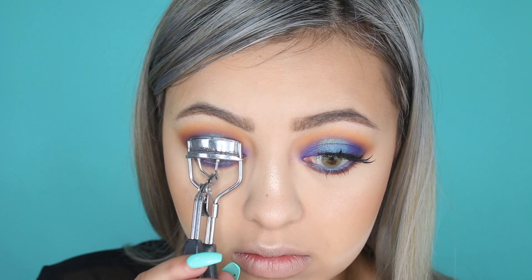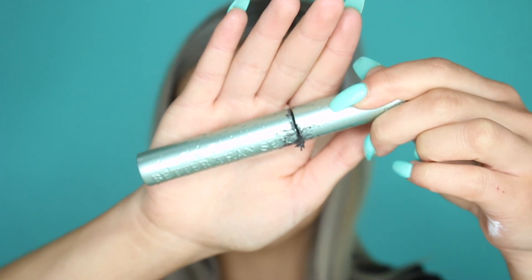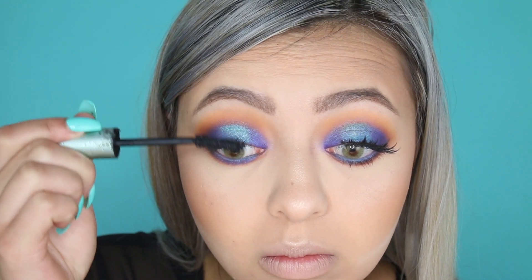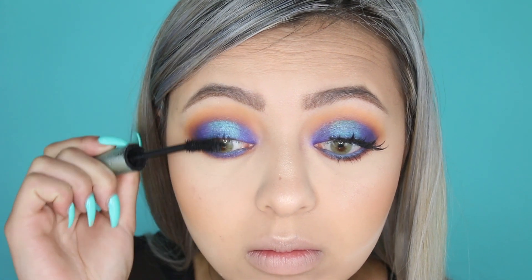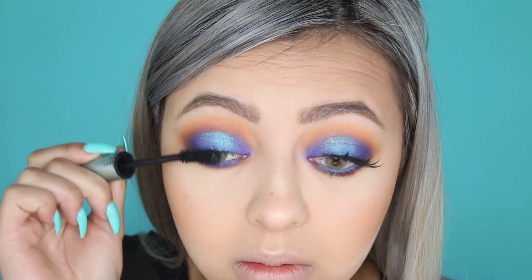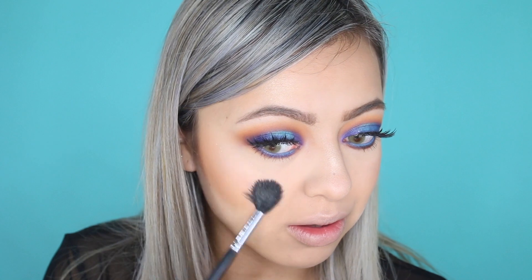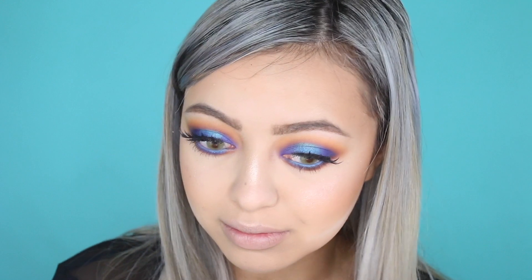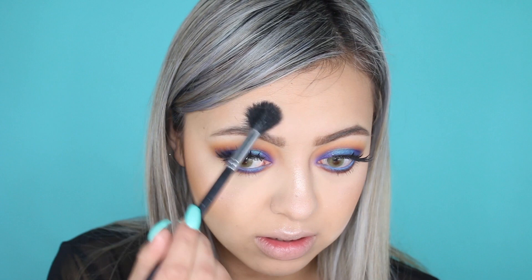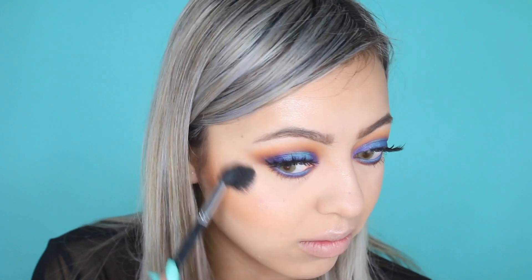Then I curled my lashes and applied my Better Than Sex Waterproof Mascara. Once I applied a generous coat, I decided to apply my lashes off camera — I used the Coco Lashes in the style Stella. And because I'm extra, I decided to go in with my Honeymoon Colourpop Cosmetics highlighter, which has a duochrome of blue and violet glitters in it. I am just living for this highlighter — the footage is not capturing it but it is seriously so bomb in real life.